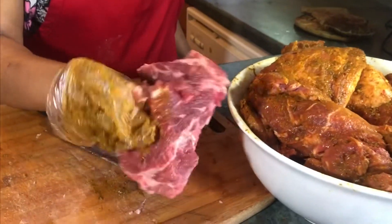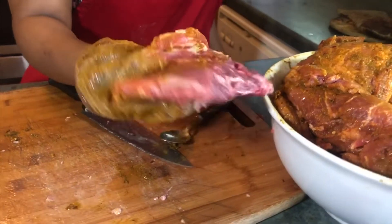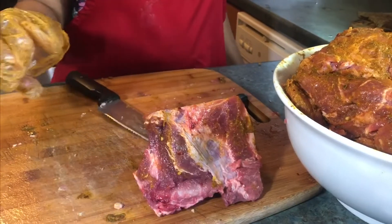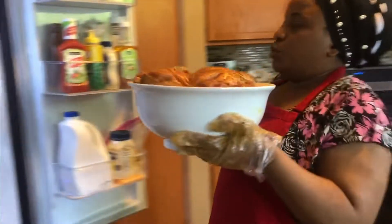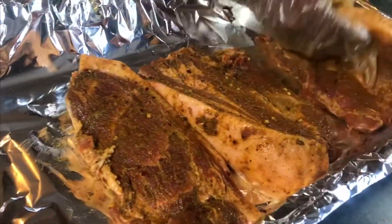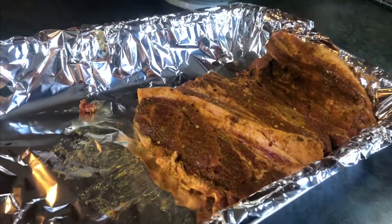I just want you to notice this bone in the meat — this is the bone that came off. Usually I don't throw it away; I just season it and grill it and try to eat it off. So now we're just going to put this in the refrigerator, cover it, and the next day you just take the meat out and put it in aluminum foil — that's how I improvise mine in the house.